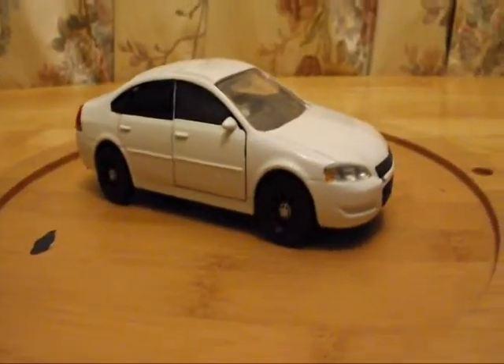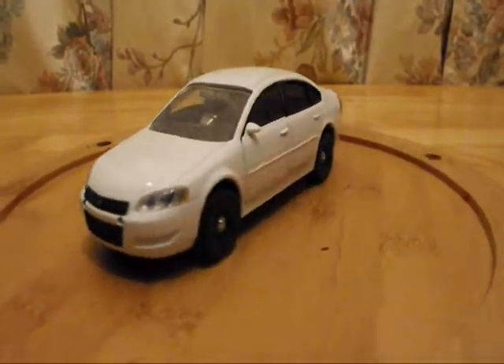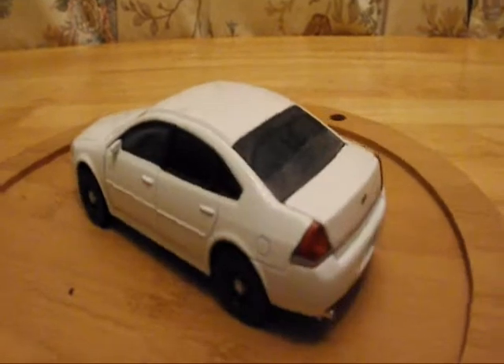Okay, completed an unmarked detective's car — or supervisor's car if you want. Slicktop Impala, tinted windows.